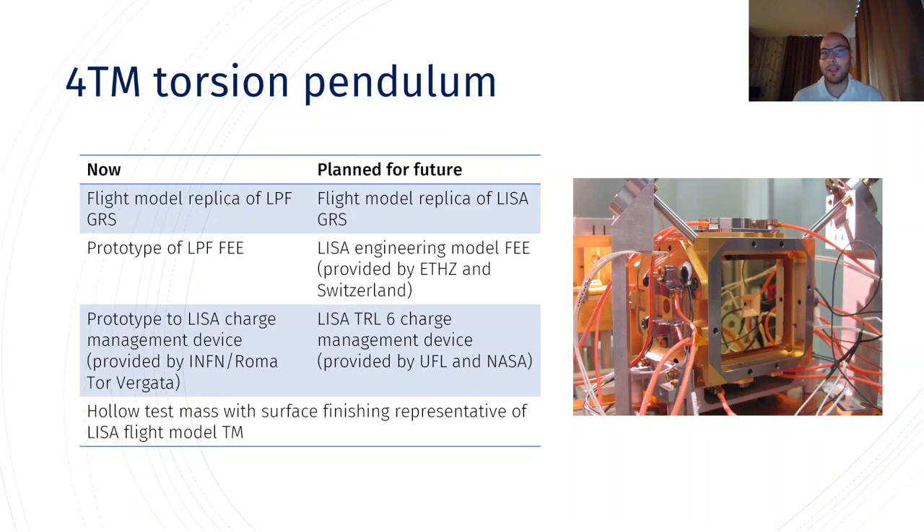At the moment we have the flight model replica of the LISA Pathfinder GRS, a prototype of the LISA charge management device provided to us by the INFN Roma Tor Vergata group. The test mass mounted on the pendulum is hollow for weight reasons, but it has a surface finish representative of what the LISA test mass will be.